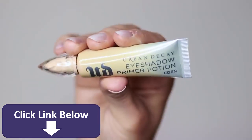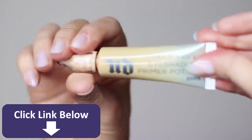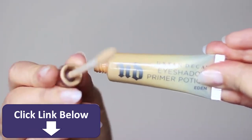As with every look that we do, we always start off with an eyeshadow primer. This will give your shadows something to hold on to. However, if you don't have an eyeshadow primer, concealer and then a little bit of translucent powder over the top will still work pretty well.